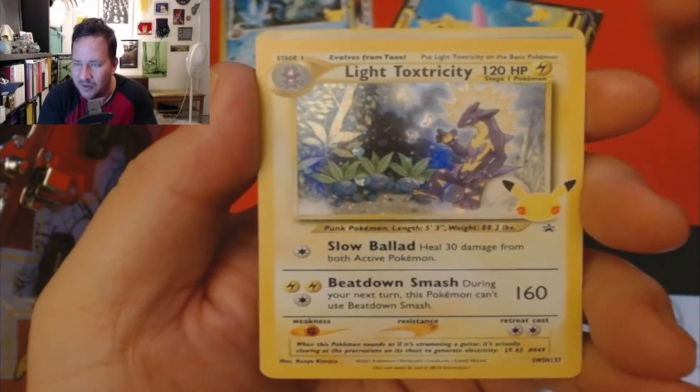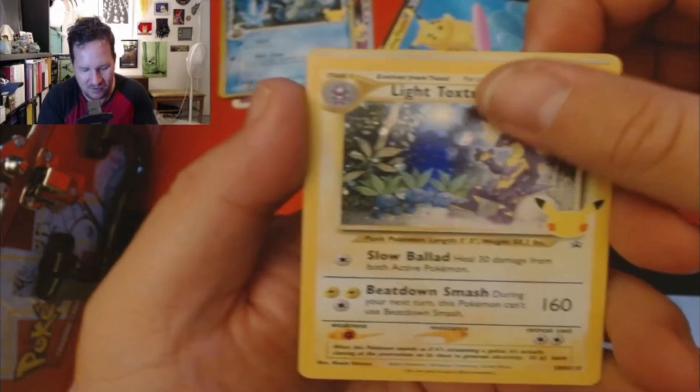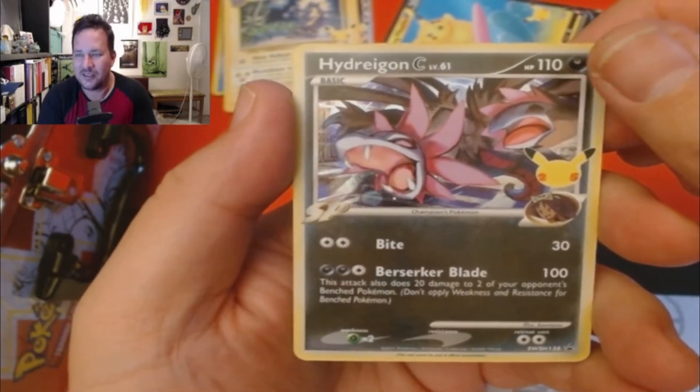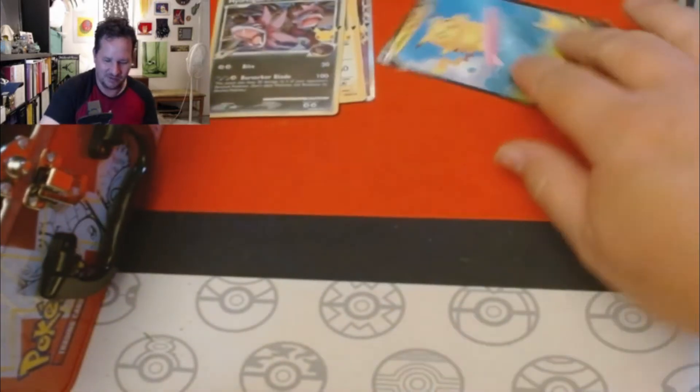I love Toxtricity because he's like a rock star, you know — just like punk rock. And now a Hydreigon. Hydreigon — it's like a plant. I mean, it does kind of look like a plant.